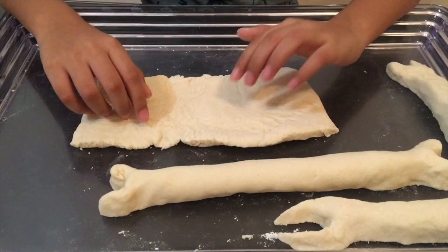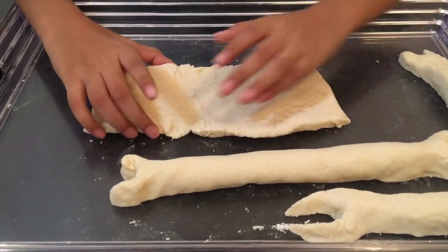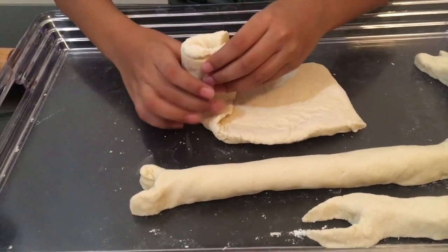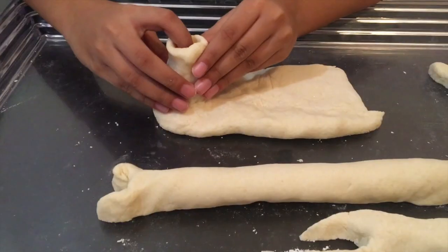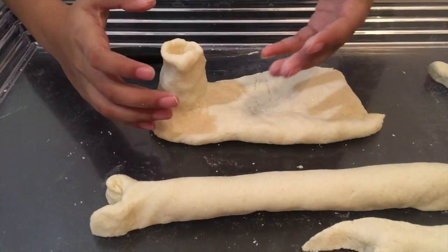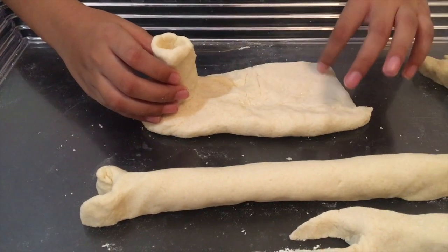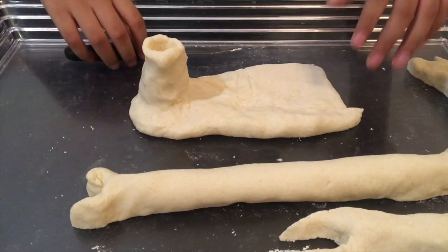This one will be a little different because it's a foot. First of all, we'll put this up. Okay, here's the foot. It's kind of different because now we're going to cut it and do the sharp stuff.